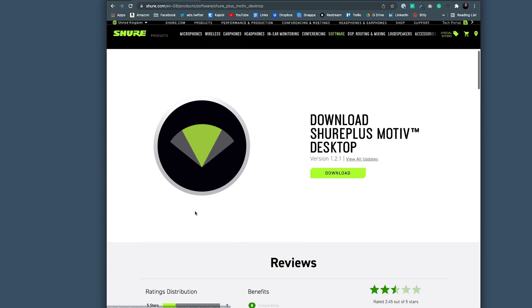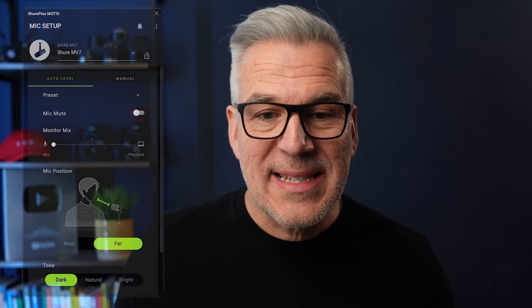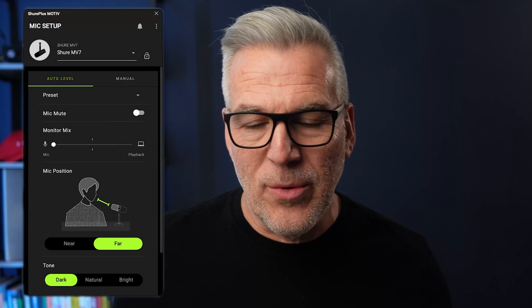Head over to the Shure website and download the Shure Plus Motive app. Download it, install it, and once that's done open it up and it will look like this.